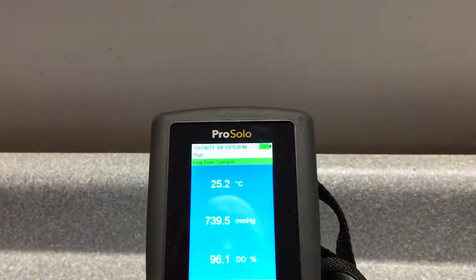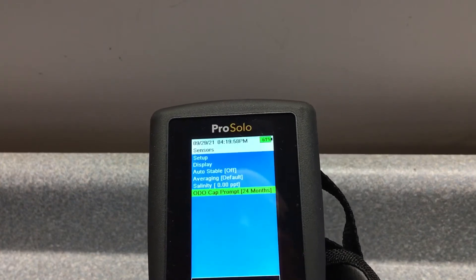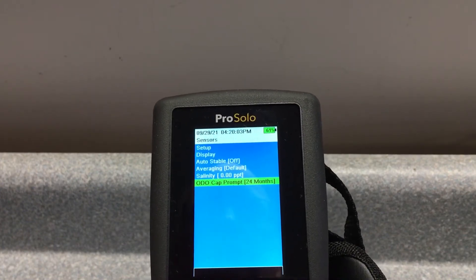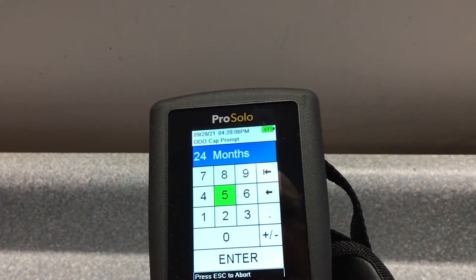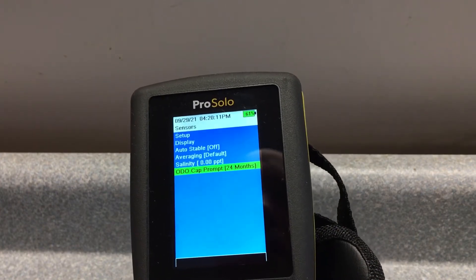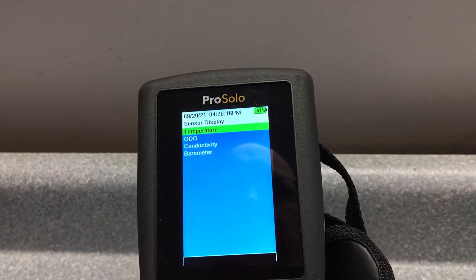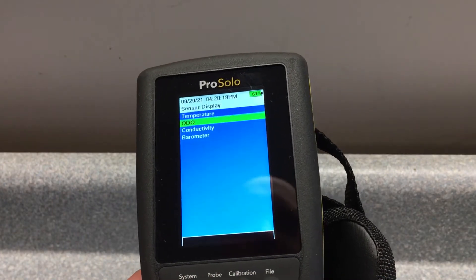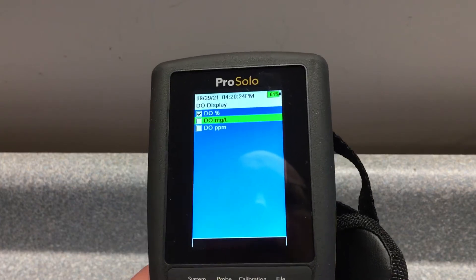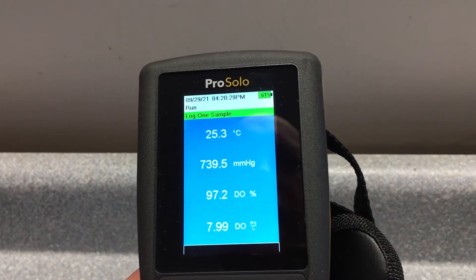When we look at the probe button, the first thing is it has the ODO cap prompt — you can set that. We typically keep that at two years. You can go back in and change the display settings and the temperature units, and you can look at the ODO. You can set percent or milligrams per liter. We'll check that and then hit escape out of that menu.